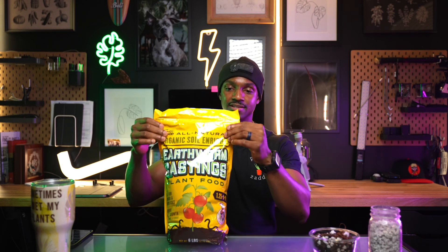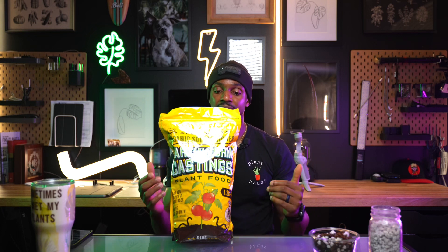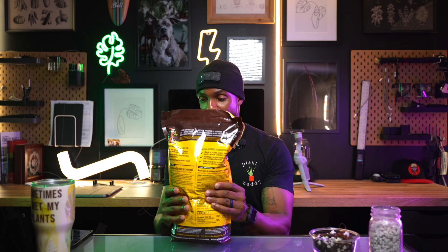And lastly, worm castings — we all know what this is: worm poop. I use this religiously every time I make up my big tub of soilless potting mix. I'll dump half to all of a bag in there, sprinkle it over, mix it, sprinkle again, mix again — so there's a little bit everywhere. Worm castings are rich in nutrients and trace minerals. You can find them on Amazon or at a local big-box nursery. I've used this for planting seeds, transplanting, potted plants, and top dressing.